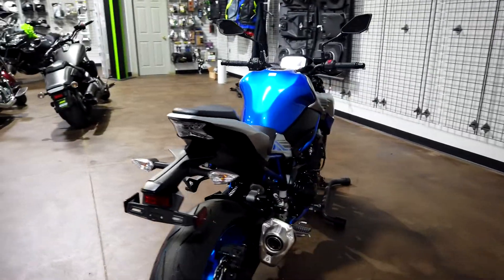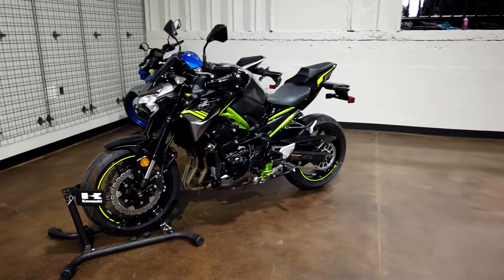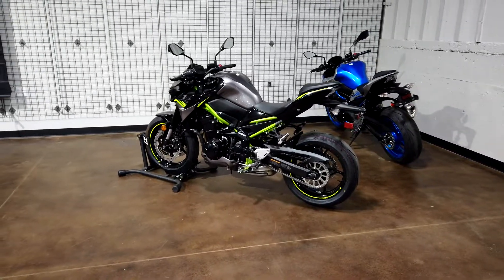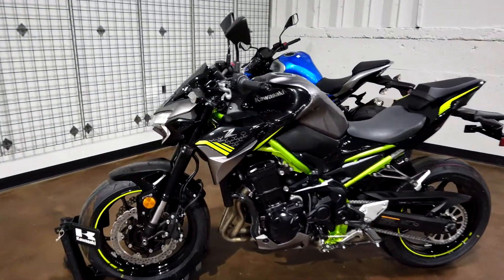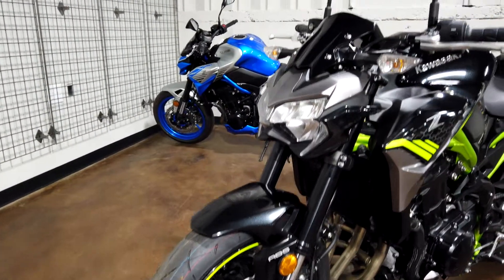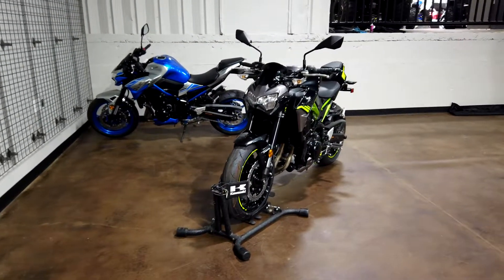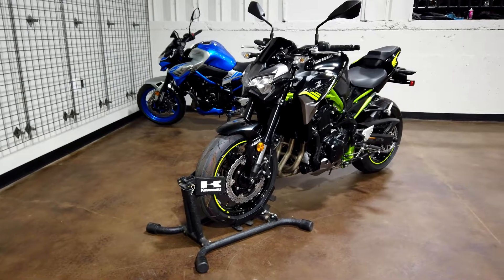With the walk-around on the plasma blue metallic matte fusion silver just about done, I also have the metallic graphite gray up on the wheel chalk. I left the blue in the background for a comparison — we're a little tight on space so I can't put them side by side, but let me know in the comments which color is your favorite. The blue is a little radical from Kawasaki — something we don't normally see from them — but the silver really sets it off and makes it look super good.